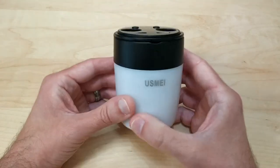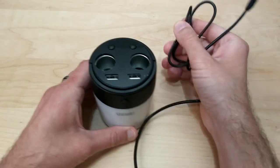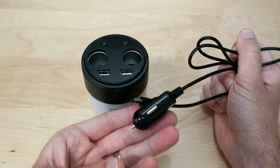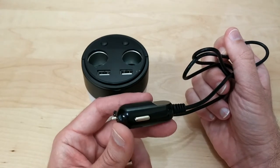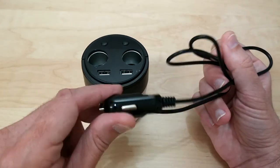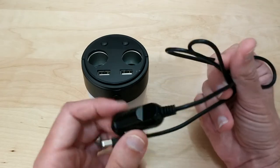Inside the box you get your multifunction cup charger and it also comes with your car charger. The only way to charge this is to plug it into your car cigarette lighter, or if you have a converter for your home you can plug this into the converter's cigarette lighter port and then just plug that into the wall.